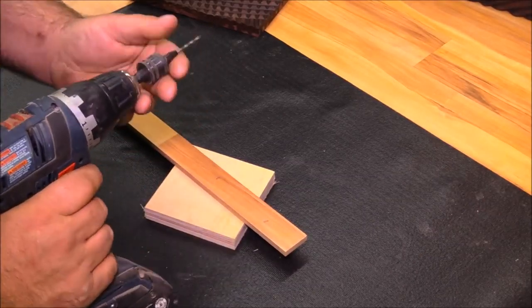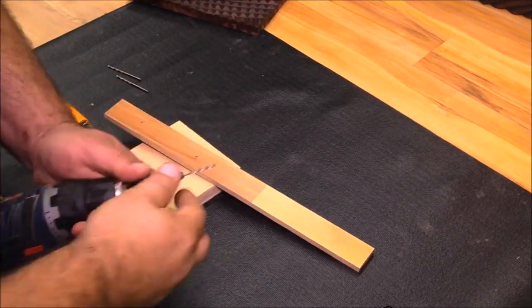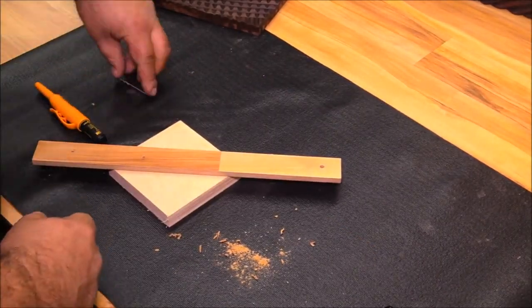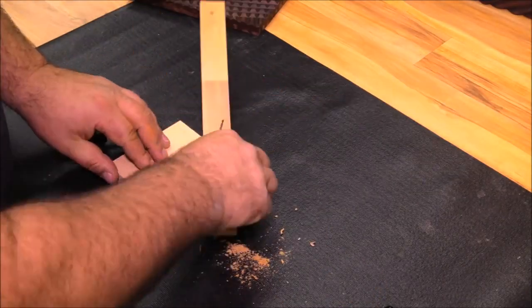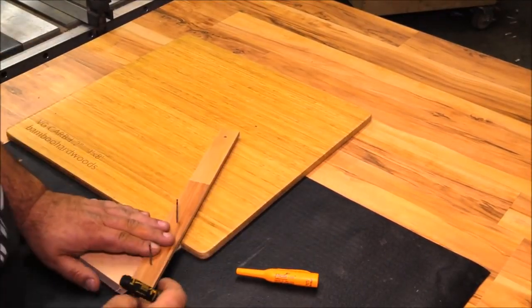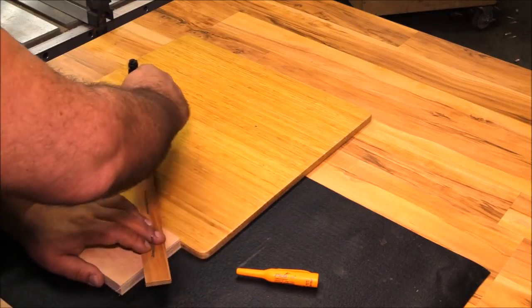The elliptical jig works off a really simple premise. You simply have two pivot points — each pivot point runs along a different plane that is 90 degrees to each other — and then you have a marking point that's further out. When those two pivot points ride along the two separate planes it creates an ellipse, or in this case an elliptical arch. This is a really quick way to mark out an arch for anybody who's interested.